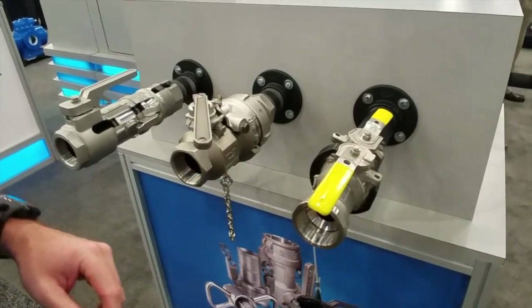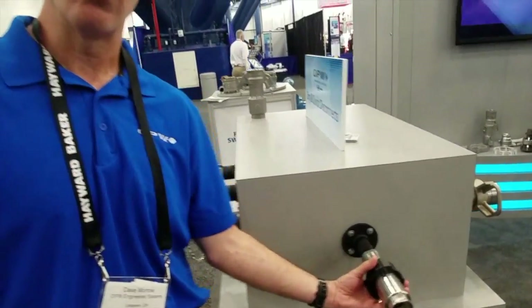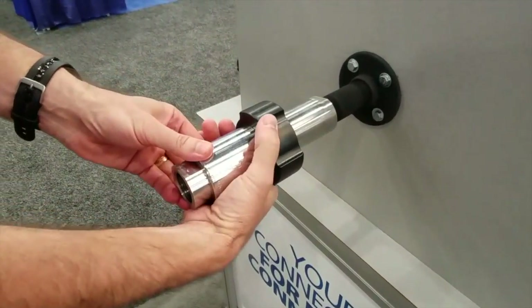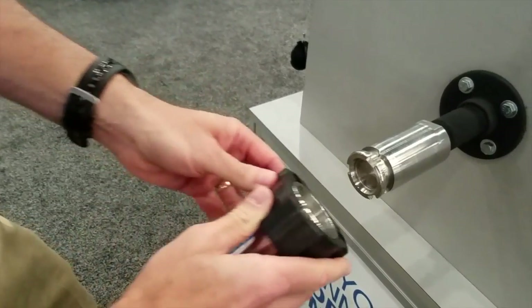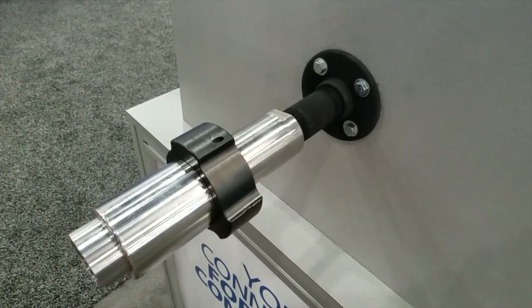We also have our new Twist Lock that we're showing this week, which is a twist-to-turn bayonet type coupling. What we're showing here is just a one-inch connection. You twist it, and as you twist it, it opens and closes the valve. So a very easy, clean, simple connection.